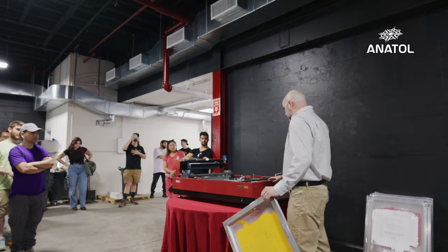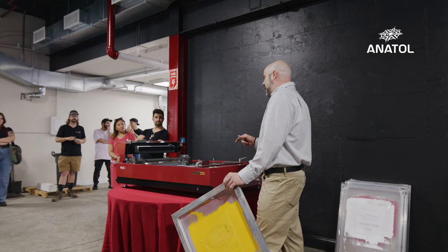I figured, for the amount of time, effort, and money I spend reclaiming screens, for the cost of the Riso machine, it was really a no-brainer. If the screen costs me this much money to make, and this much money to reclaim, this will have a set cost.